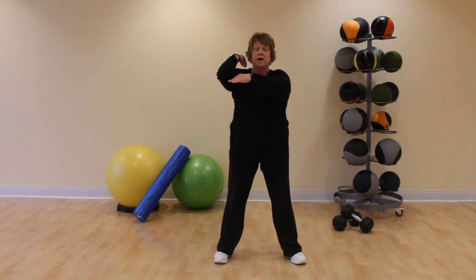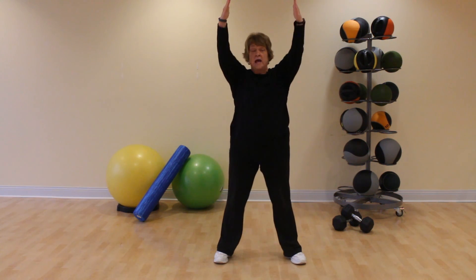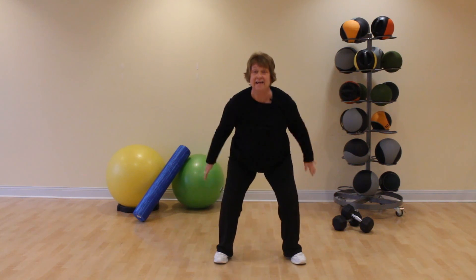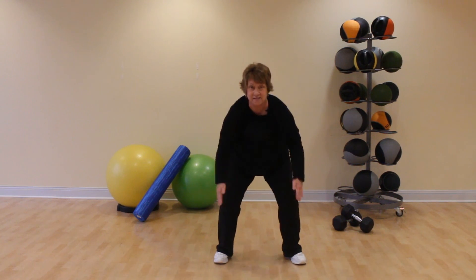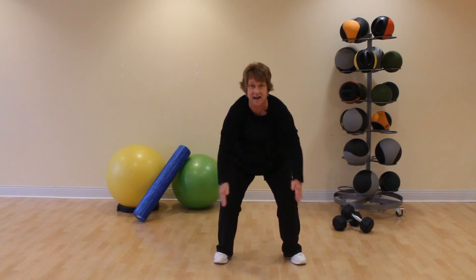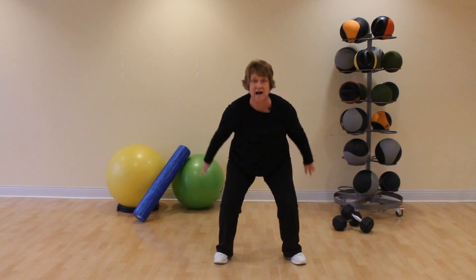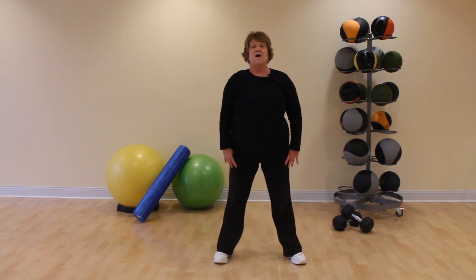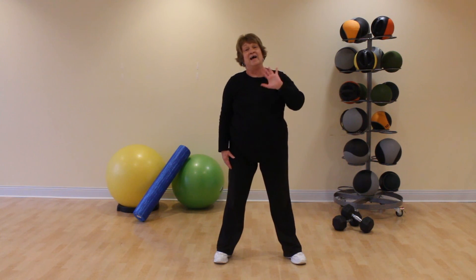Release. Big inhale, let it go, exhale. Inhale, exhale. Inhale, exhale. One more time — inhale, exhale. Stand tall, shoulders back and down, shoulder blades tucked in. Bye-bye, we're done, thank you.